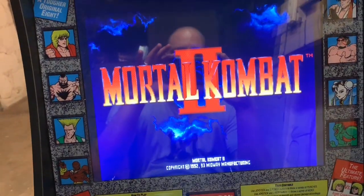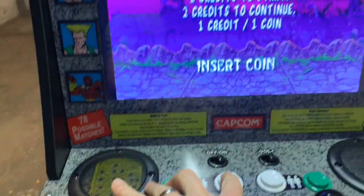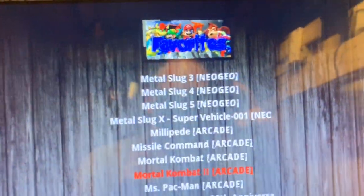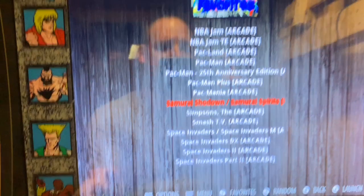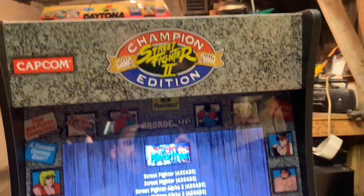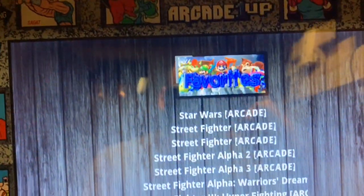Back at the front — you can see I have Mortal Kombat 2 running right now, looking pretty good. To exit out of a game, you hold down select and press start, and that brings you back to the game selection screen.